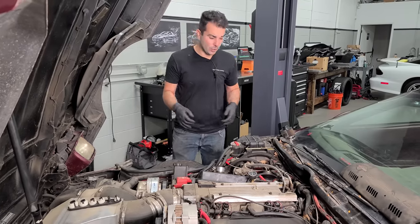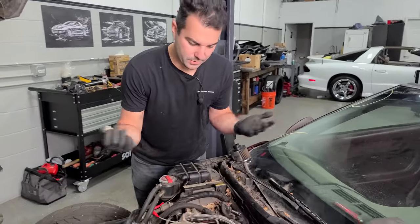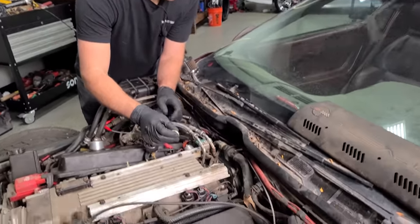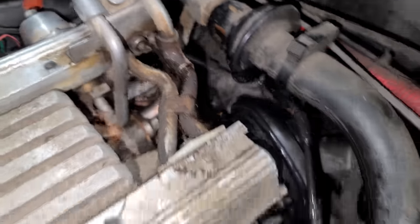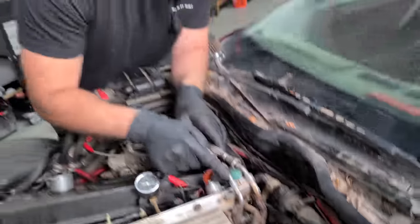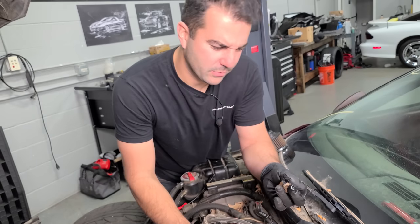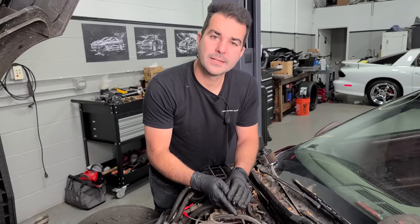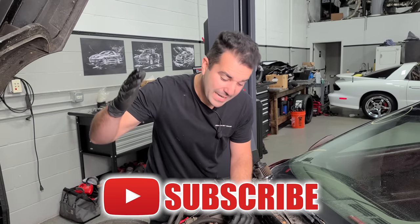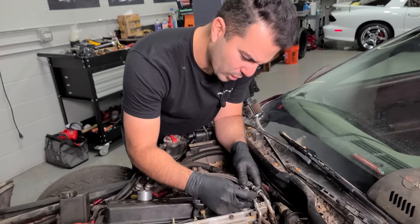If you guys enjoy an automotive YouTube channel that kind of just gets right to work and gets dirty almost immediately — okay, wow, this fuel leak has gotten really bad. We've created a Corvette bomb. You don't want fuel leaks, especially when there are leaves. But anyway, if you enjoy a video that gets right to work, consider subscribing to the channel. We're almost at 800,000, which is insane. So with that, let us get to work.